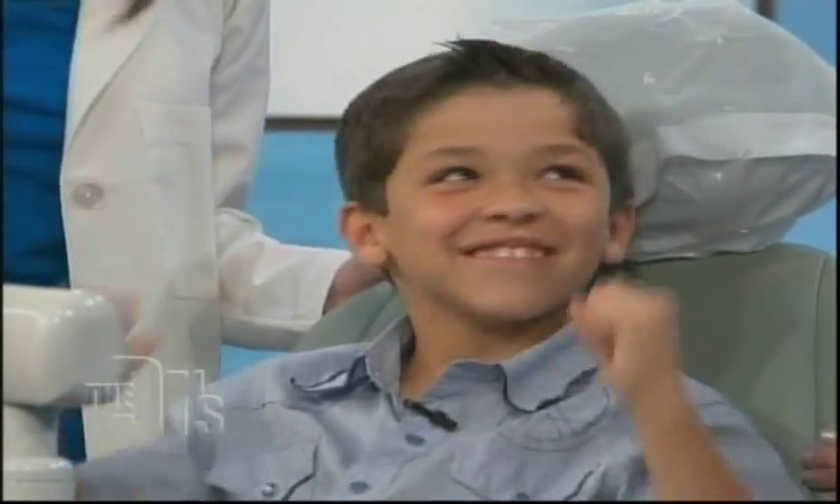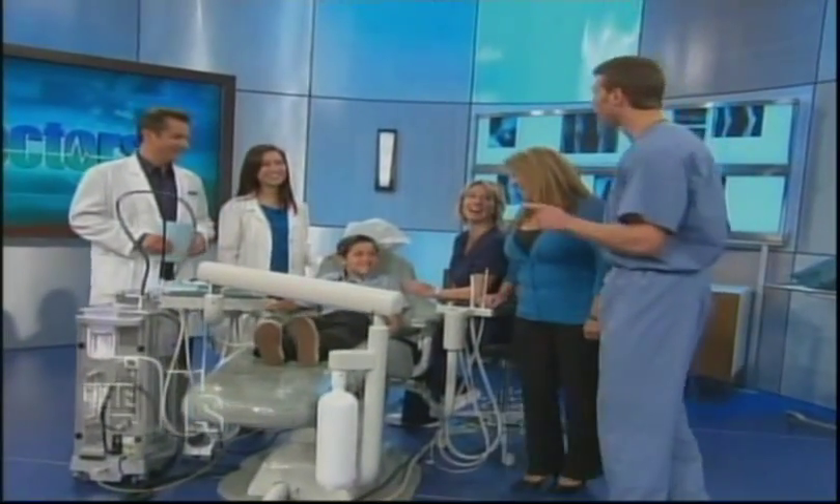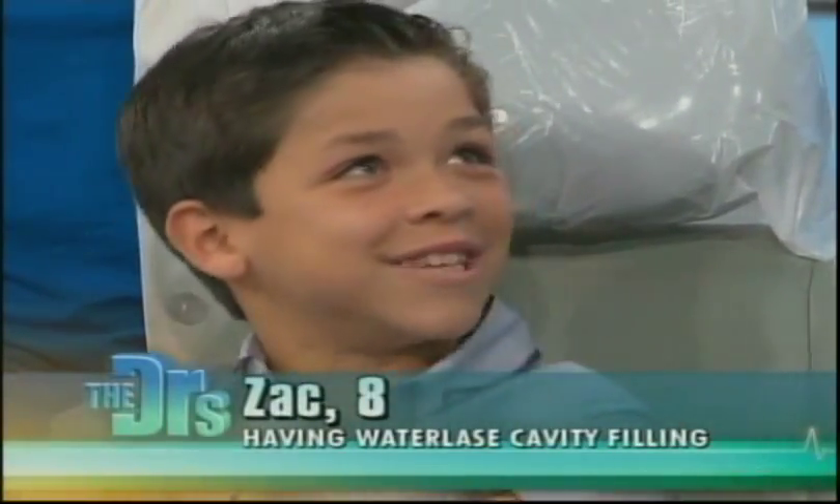We have Dr. Christina Doe here. She's a pediatric dentist. She's here with her patient, eight-year-old Zach and Melinda. Zach's an animal. Hey, what did you tell everyone during the break that you were going to do to me after when we were playing some hoops?